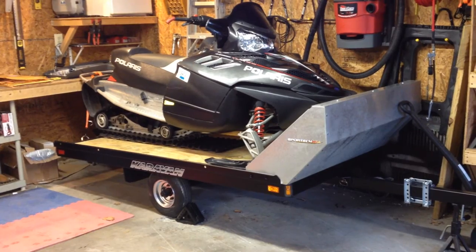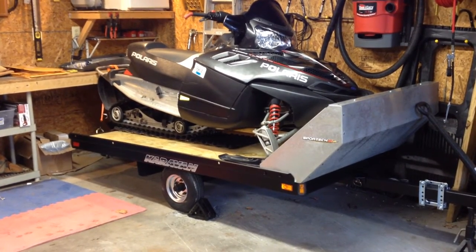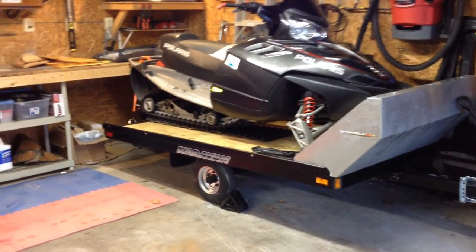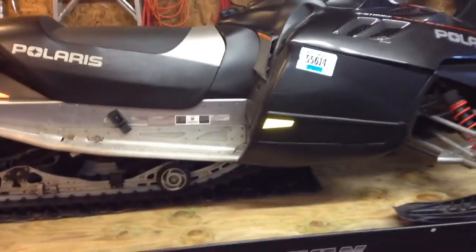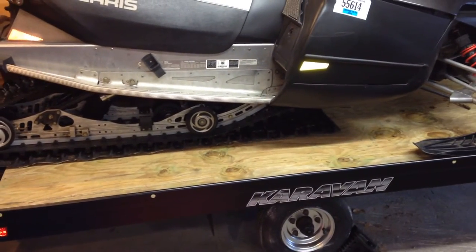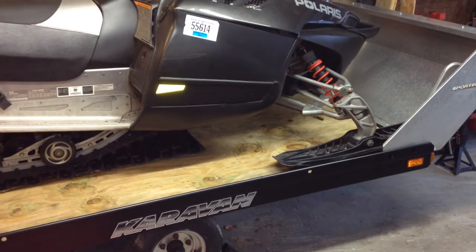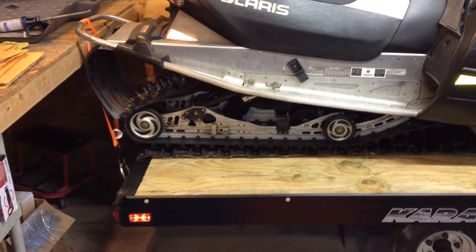I picked this trailer up for about $175, and even though it was $175, it didn't look like this when I picked it up — it needed some work. The deck on it is brand new; I went ahead and replaced it and put an old piece of track down there to use as a ski mat. I still need to grab some guides for the skis, and I'll make a video on the material I'm going to pick up from Home Depot in a couple of weeks.